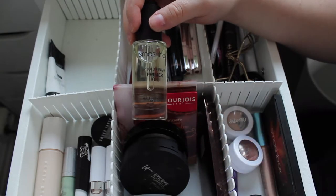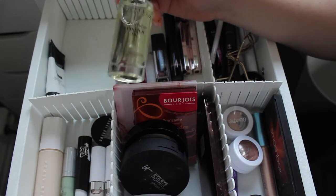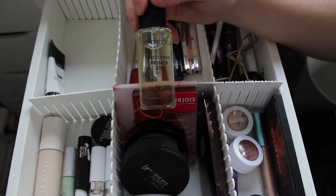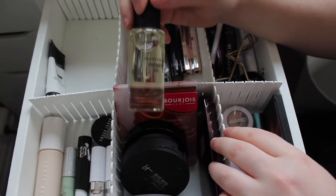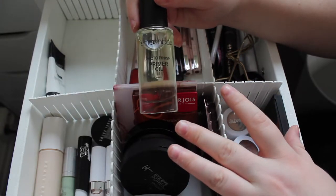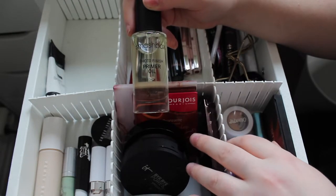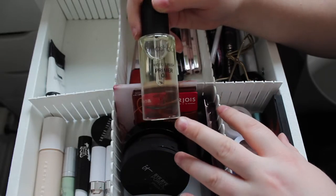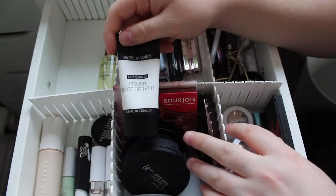This is the Smashbox Photo Finish Primer Oil. I had it with the intention of using it with the Fenty Foundation because the Fenty Foundation needs a really moisturising base, but I quickly learned this doesn't work with the Fenty Foundation — it just makes it slip and slide around and goes on really patchy and uneven. I'm going to keep this in here because I want to try it with a couple more foundations.